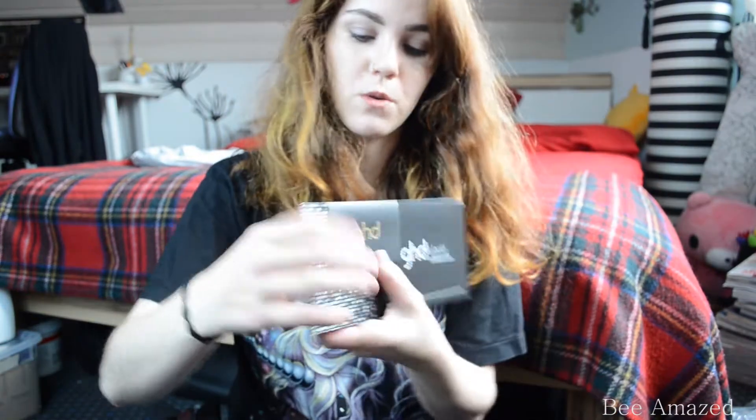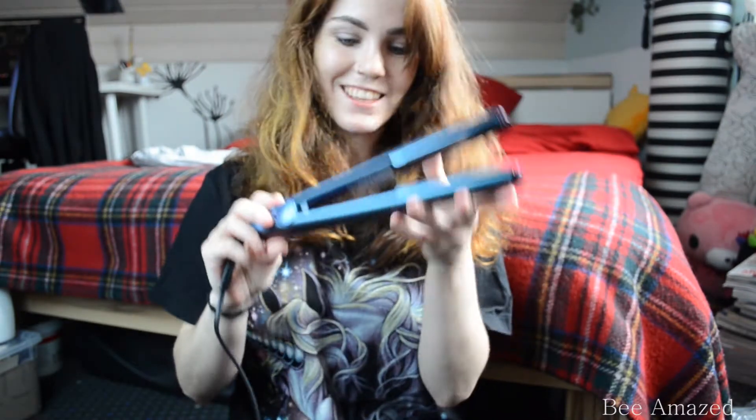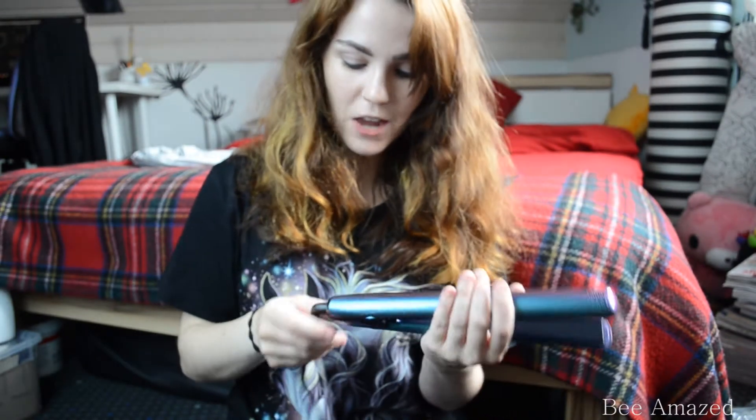I will show you my first impression of this styler. It also comes with this instruction manual and the warranty card. And I'm very very glad that it comes with the plug that I need for Germany. It's my first ever GHD — I never had one before.